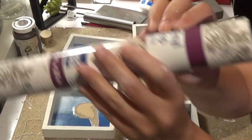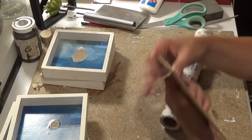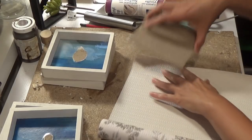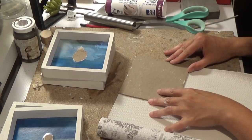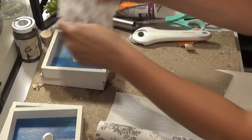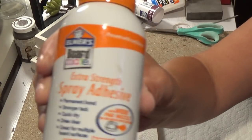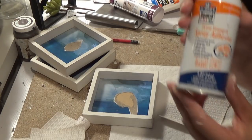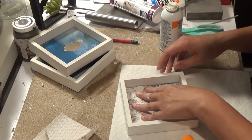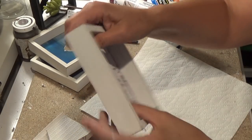Now you need the shelf liners from Dollar Tree. Make sure you get the ones that are the vinyl ones that are kind of bumpy. I love this one with the toile on it. I am cutting the shelf liner to size with my rotary cutter, and it worked like a charm. I realize that's too big, so I just moved down my square. This is my Elmer Spray Adhesive, which is really strong, and I just lightly spray the back of it. It's okay if your inside shows a little bit, because we're going to be covering that up.